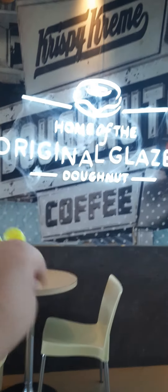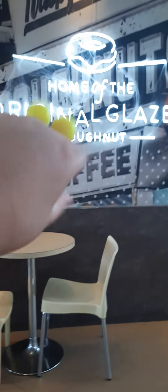Here, we ate holy donuts, which makes them strong and healthy. Let's take a look at it. By the way, here's how the donuts are made.